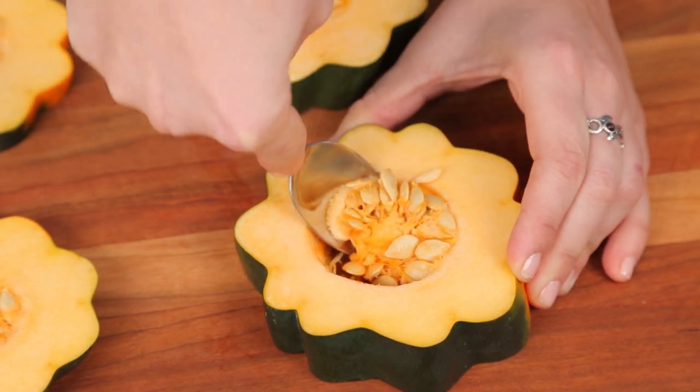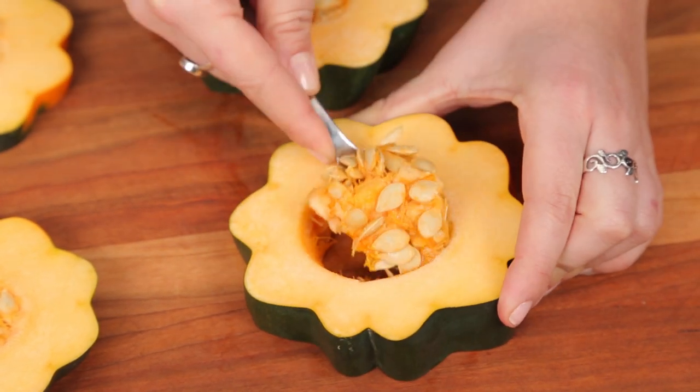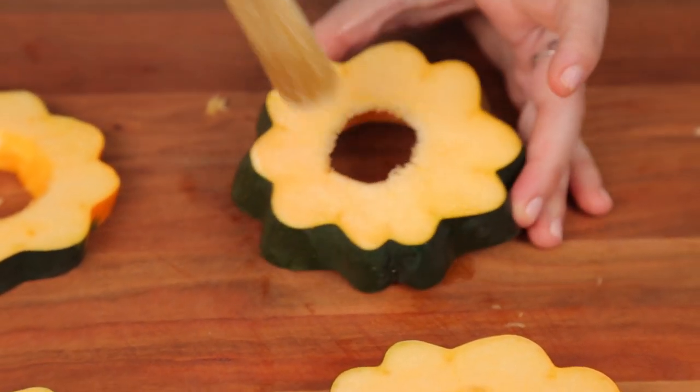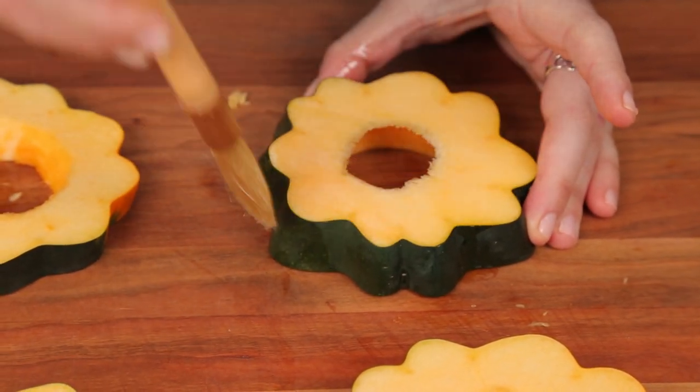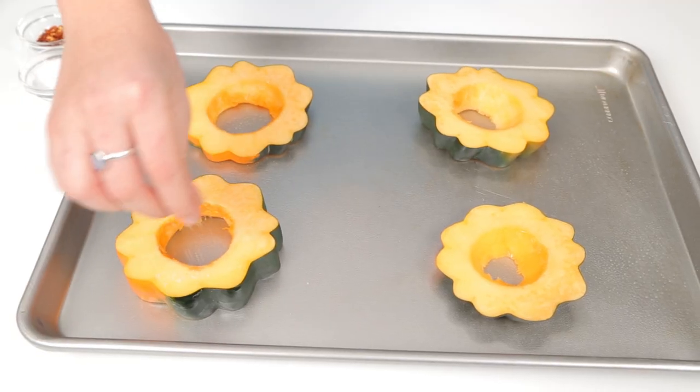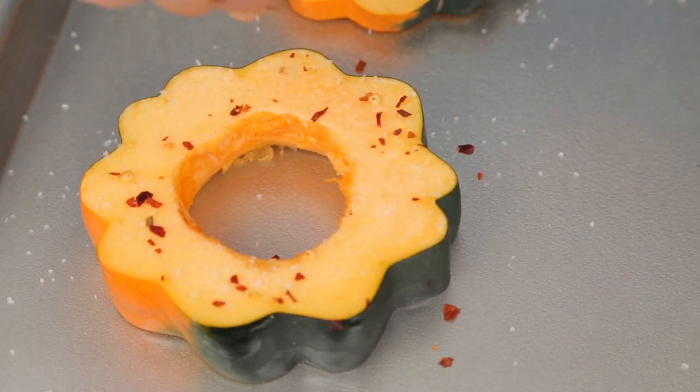Once you've cut these, use a metal spoon to scrape out the membrane and seeds from the rings. Next, take a little bit of olive oil and brush both sides of the acorn squash, then place on a baking sheet coated with cooking spray. Sprinkle half the salt and all of the crushed red pepper onto it.